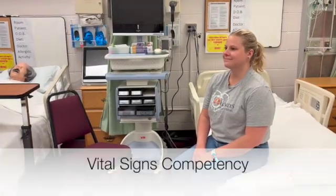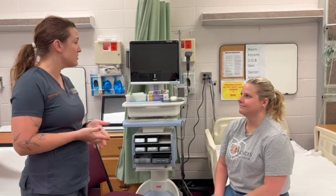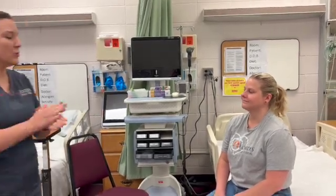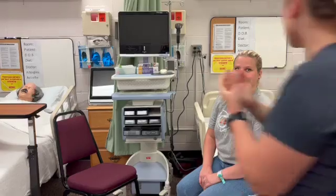Come in. Hi, my name is Chelsea. I'm going to be your nurse today. I've come in to perform a set of vital signs. Is that okay with you? I'm just going to perform some hand hygiene here and I'll pull the curtain over here for privacy. And then can you just verify your birth and last name for me?